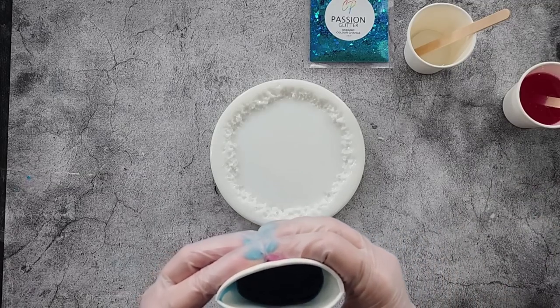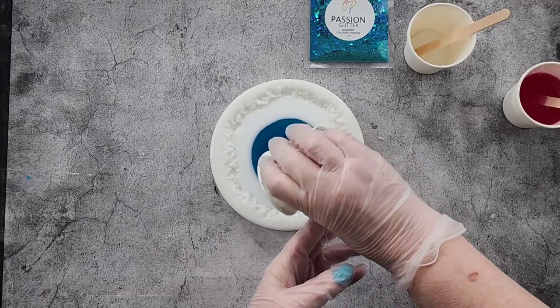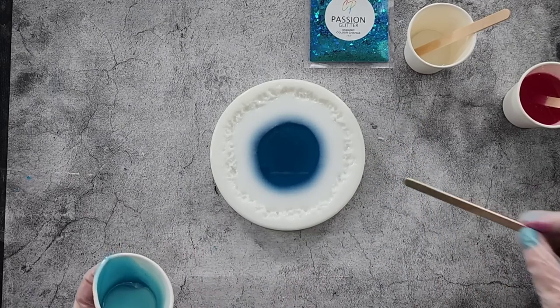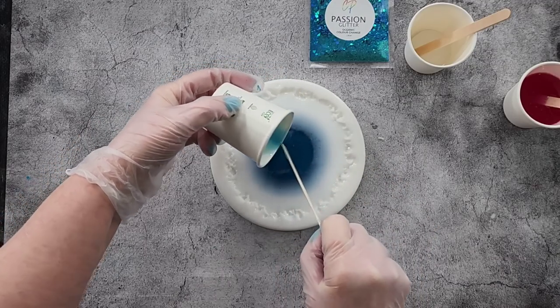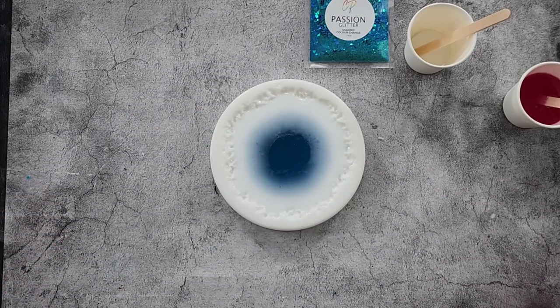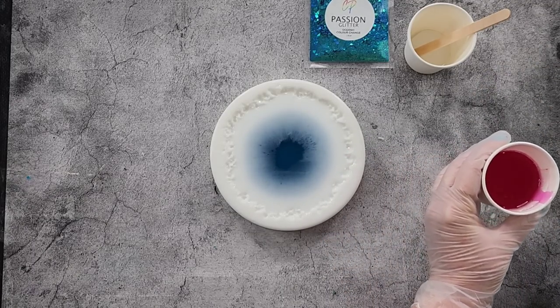Now in with our dark — the teal goes in. You can already see the white is coming over the top and the teal is going underneath. Scrape that out, give that a torch.